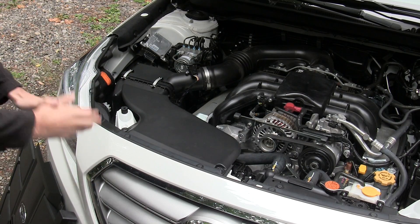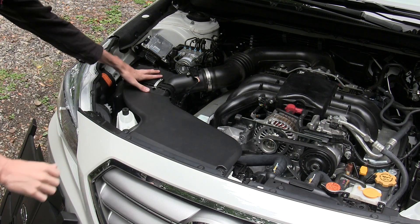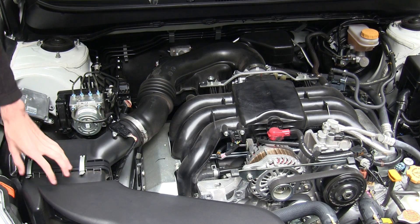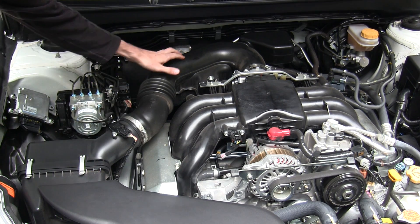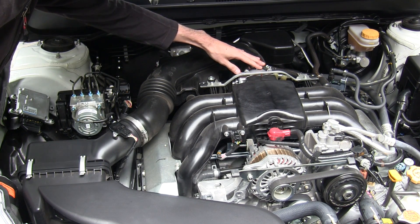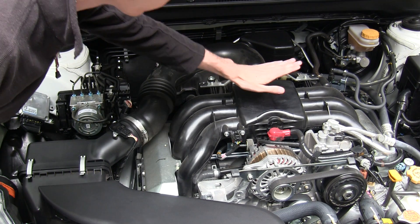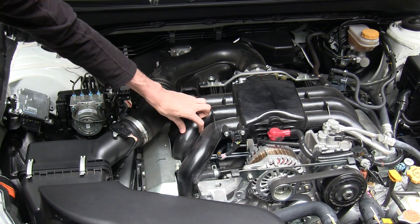Let's follow the path of the intake air. Air comes in the front, passes through here and into the air filter. After traveling through the air filter it heads back, comes around to the electronically controlled throttle body, and then passes into the intake manifold.